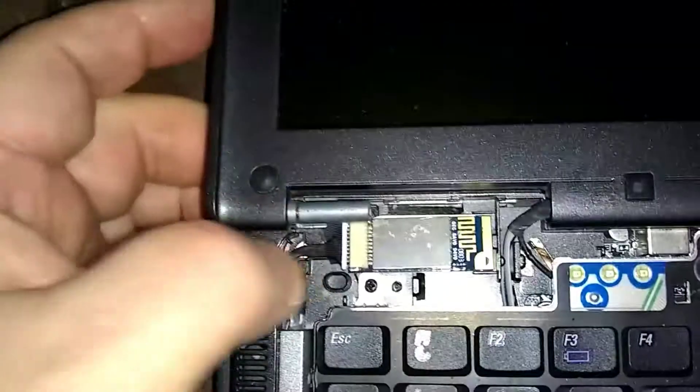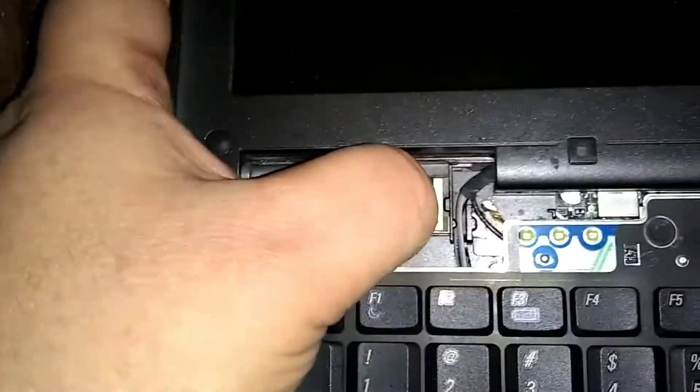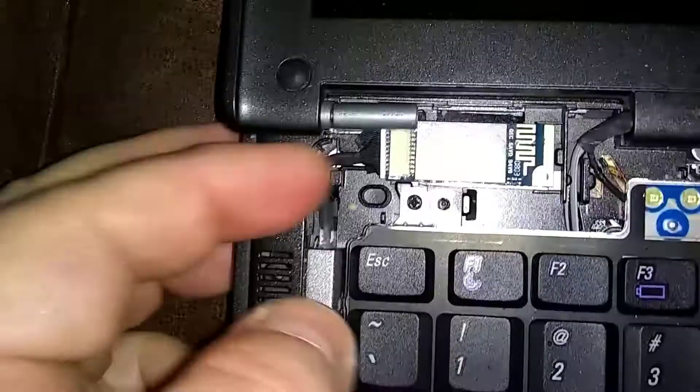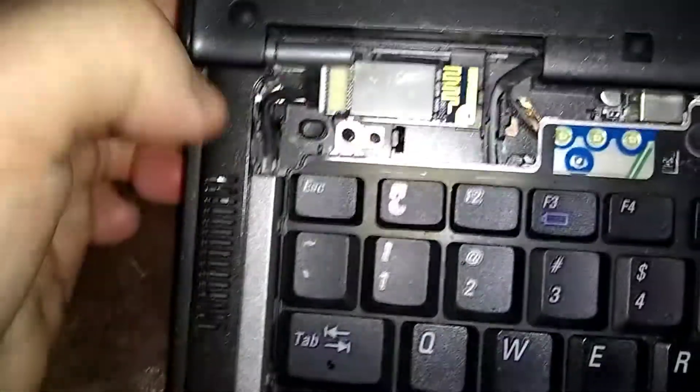Tuck it down in the front first, go downward — away from you. There's a little notch right there on the right. You've got to try and get underneath that and slide it to the right. There it goes — and that's it, she's in.